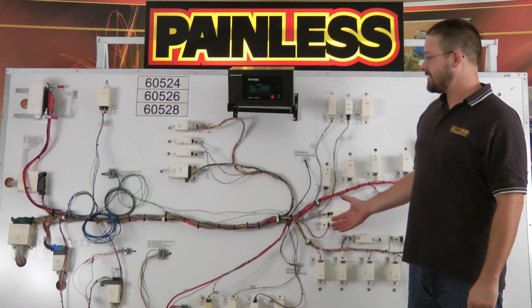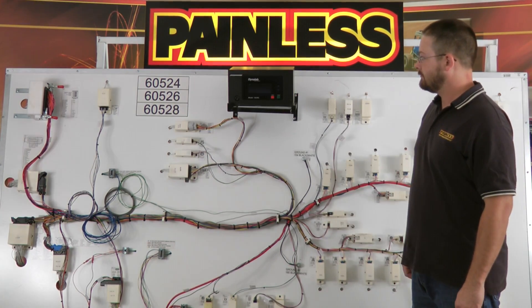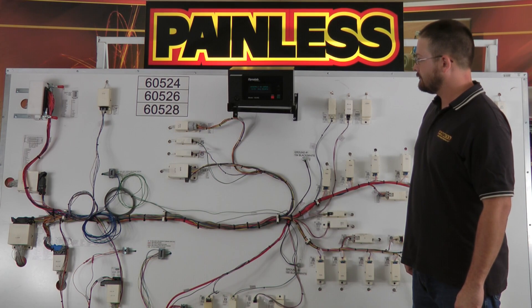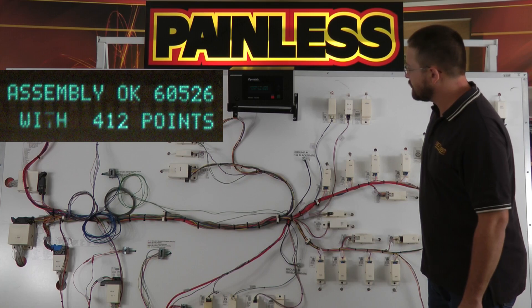I got the harness plugged into the test board. Let's run the test and see if everything works out. The Continuity Tester says assembly okay with 412 test points.